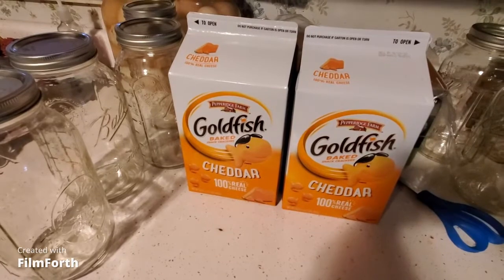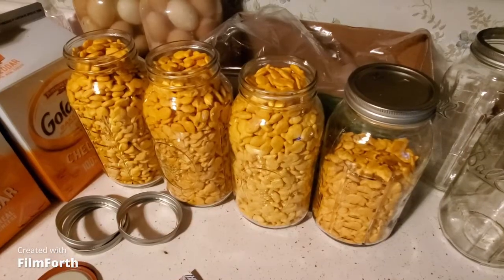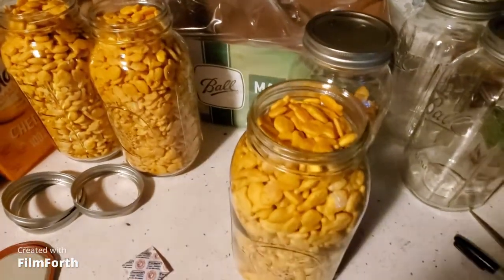Today I'm vacuum packing goldfish crackers for long-term storage as a comfort food for later. Two large boxes of goldfish got me three and a half jars to seal. I'm using half gallon jars.